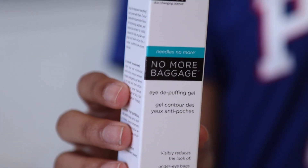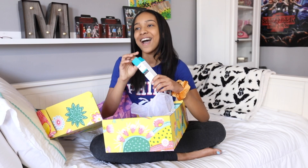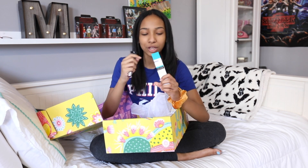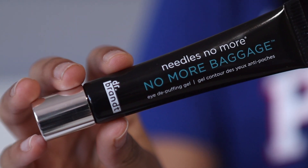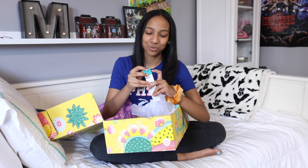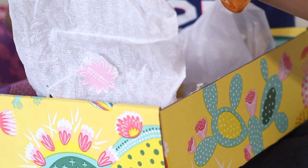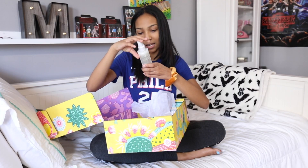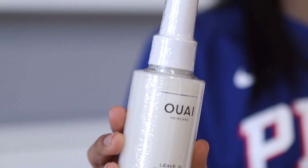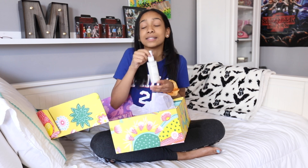Next is No More Baggage de-puffing eye gel. Yesterday I went to school and looked in the mirror and thought, did I really look like this all day? This looks like it could be useful because I don't get any sleep at all — I have so much work to do and I have dance. This is also leave-in conditioner, which looks cute. Leave-in conditioners are always my favorite because they make your hair really soft. I'm really excited to try this out because spring is coming up and I keep my hair curly.